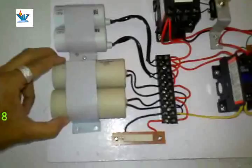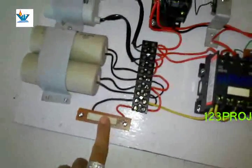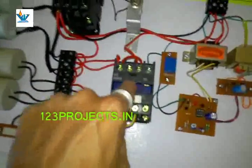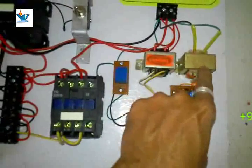The starting capacitors are only for the starting condition. This is a 15 kilo-ohm, 10 watt resistor to discharge the starting capacitors after disconnection. This is the potential control relay contactor, and this is the power supply transformer for the circuit — a bridge rectifier to convert AC to DC.